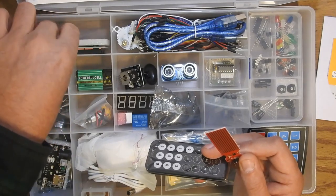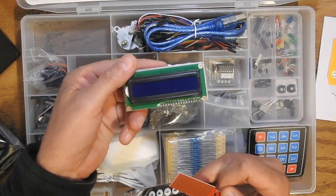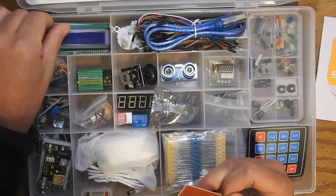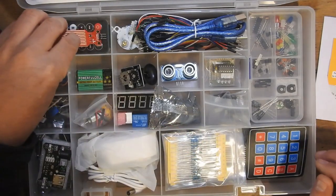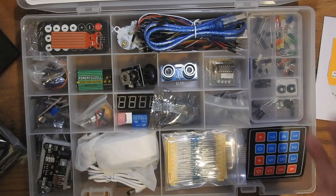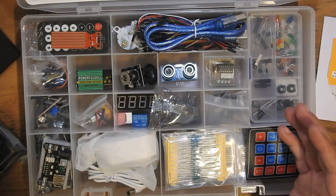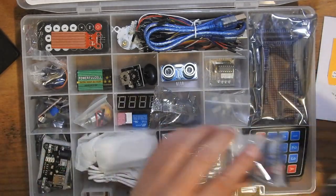There it is — I knew we had one of these in here somewhere. This is an LCD display, two or three, maybe four line display. And here's an infrared remote. So you could design robotics projects with this — you could build all kinds of stuff, basically learning how to program the microcontroller to interface with and manipulate all kinds of things.